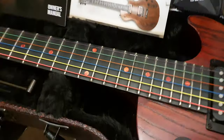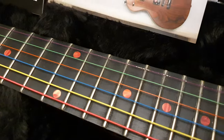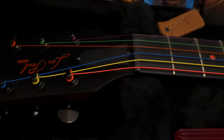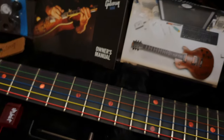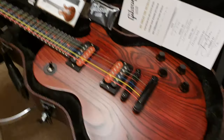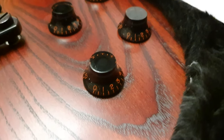It also has what I call the Blood Moon inlays, found on the Blood Moon model. These are really cool and are different from the first Voodoo model, which just got a skull — I think it was at the third fret. And the font on the top hats matches the finish.